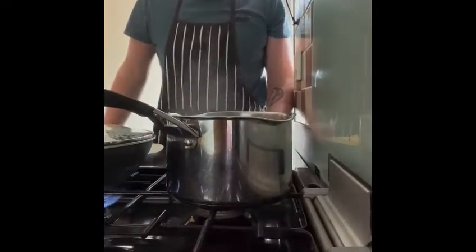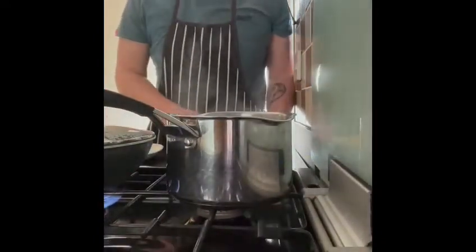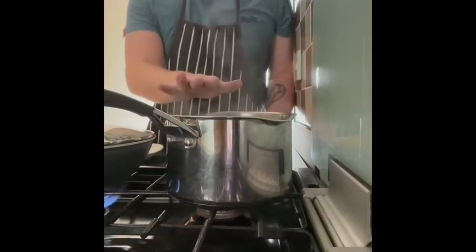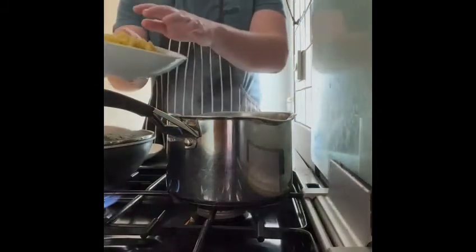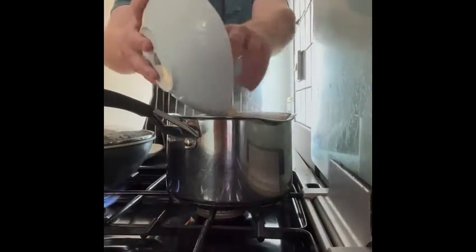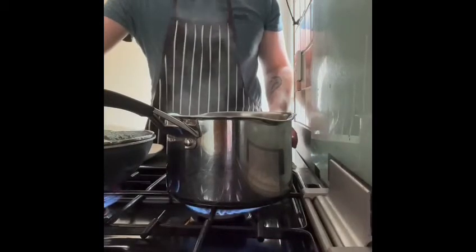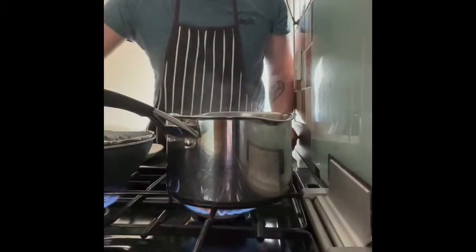So our meatballs have now been cooking for about 20 minutes, so we're going to pop our pasta on to cook now. In this pot I've just got some water and I'm going to put in the pasta I made earlier on and bring that to the boil. I'm going to cook this for about 10 minutes until it's soft.